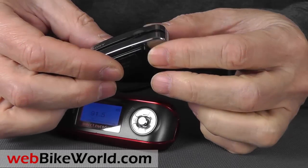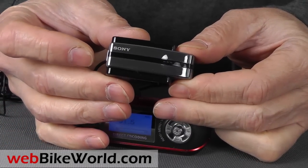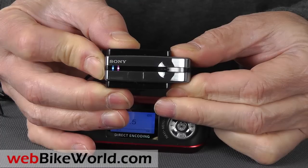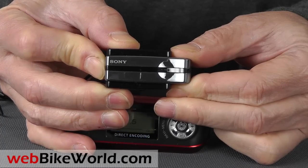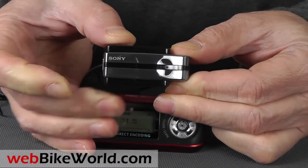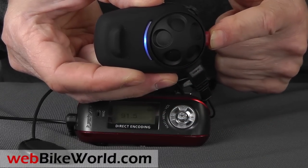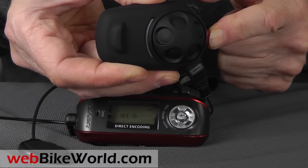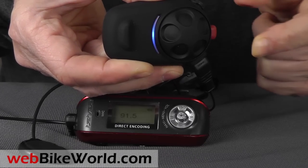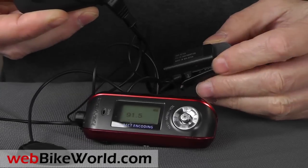Here's my trusty Sony Bluetooth adapter and an old MP3 player, so let's see how it connects. We have a review of this Bluetooth adapter and others also on webbikeworld.com. Press and hold the Sony Bluetooth adapter to put it into pairing mode, then press the phone button on the SMH5 for 5 seconds to put it into pairing mode. Then the two units will pair, which allows me to stream music or listen to the radio.